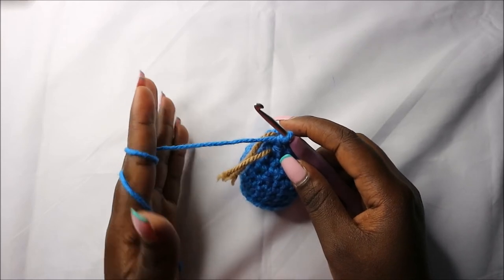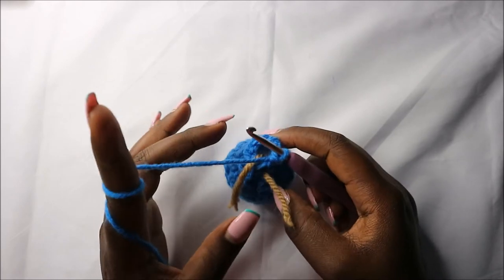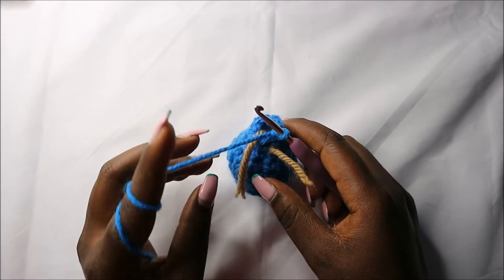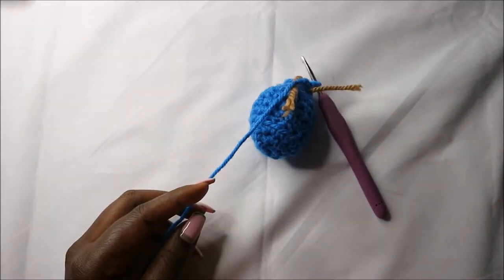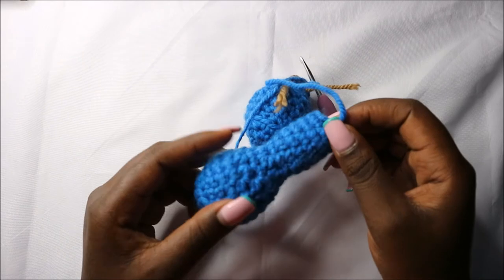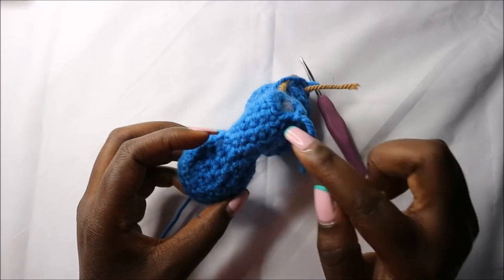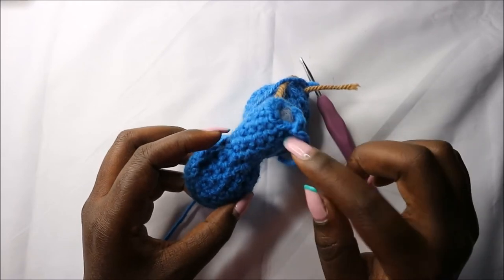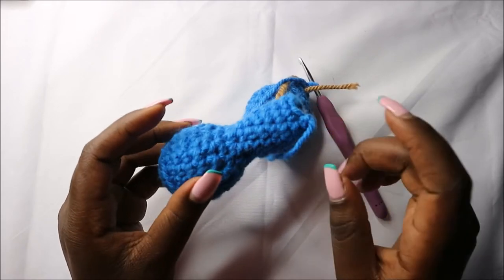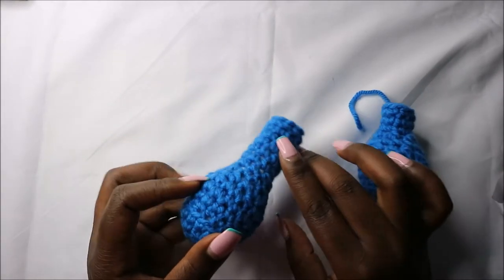For the next six rows — row 12 to row 17 — we're going to do single crochets all the way round in each row for a total of nine stitches in each row. At the end of the seventeenth row cut off the yarn, and remember to stuff fully. After that we'll make the back leg. This is how the front leg should look.